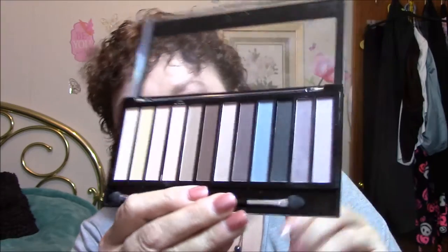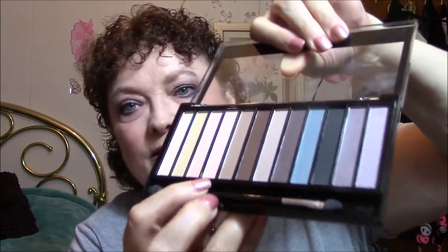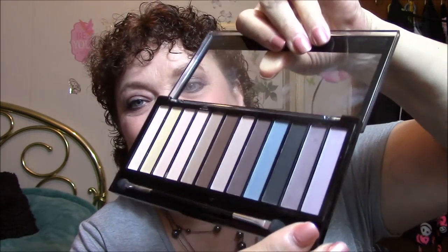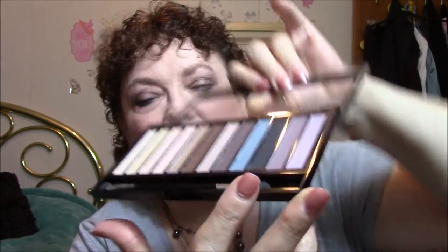I used my Makeup Revolution Redemption Eyeshadow Palette in Essential Mattes. I used one color here for my base, then I went with purples today — the light one for my eyelid and the dark one for transition and crease color. Of course, I had to have that gold pop of color, so I used a Pop Goes the Shadow that I got in another box. It's not quite as shimmery as my other one, but I think they turned out rather well. I used a violet instead of my usual browns.